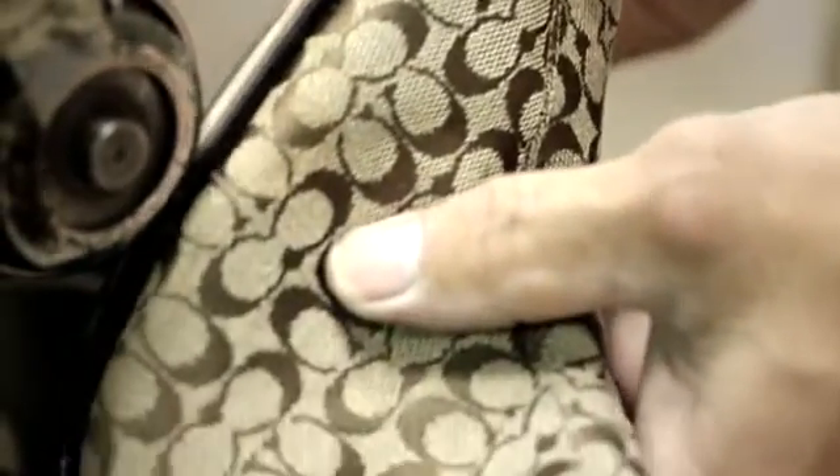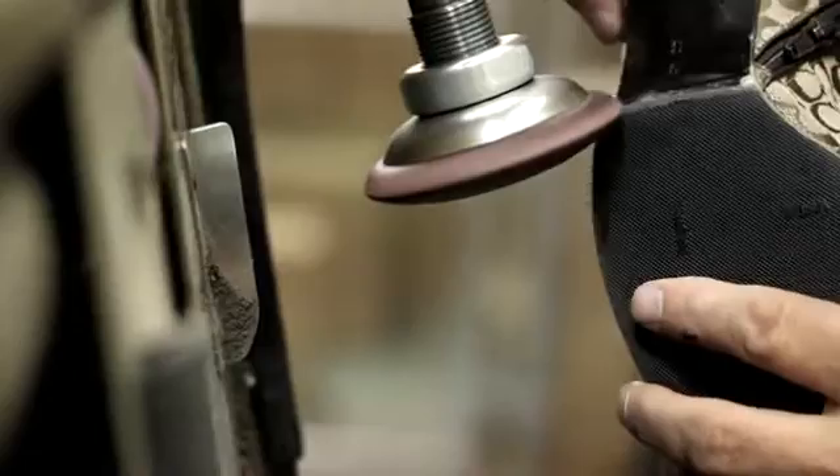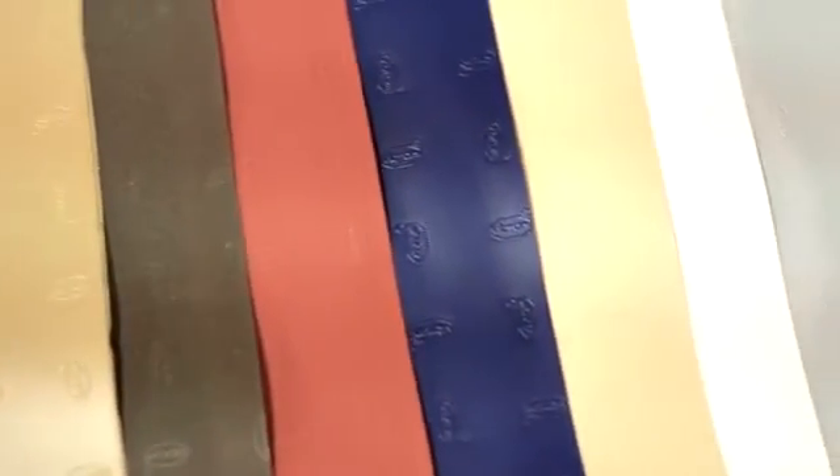We've made a commitment to let the customer and the fashion dictate what we carry here. We can put basically any color on any type of shoe that's out there.